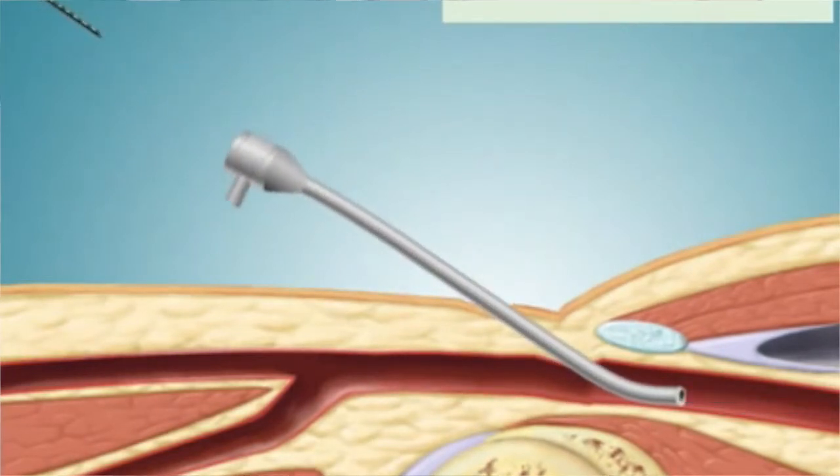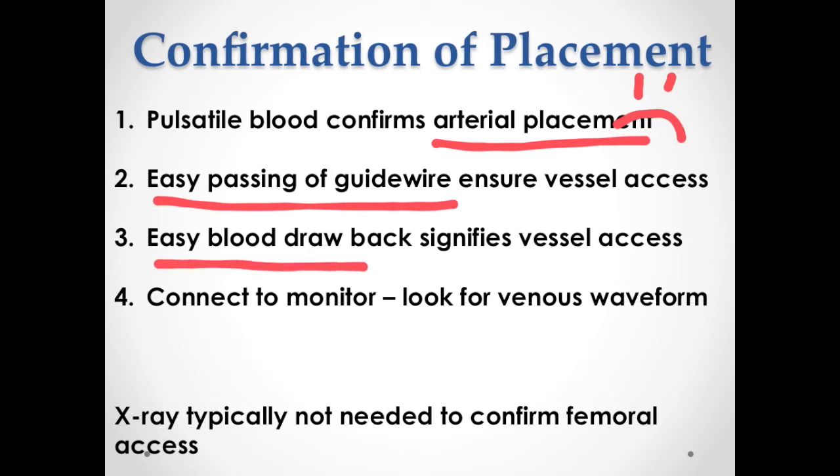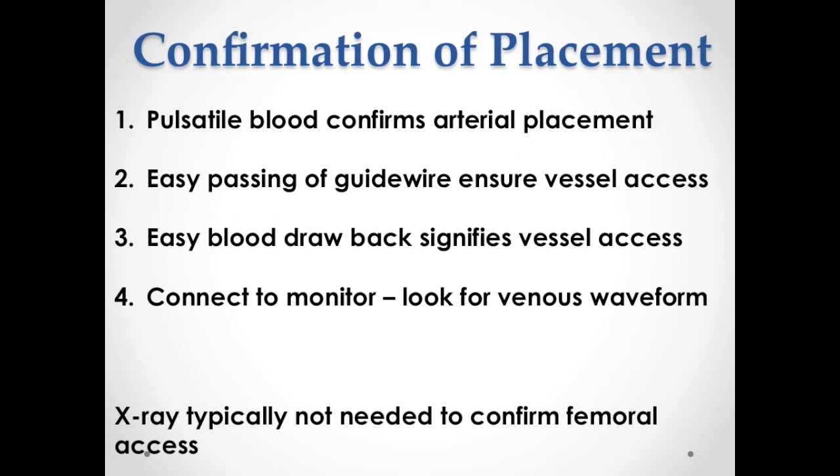Once you have the line in place, how can you tell it's in the correct place? What ways do you use to check the placement of the central venous line? The first hint you get is when you enter the vessel itself — if you get arterial blood or pulsatile blood, then you've hit the artery. In many children who are cyanotic, that blood may be blue so the color won't tell you very much, but the force with which it's coming out would tell you. The other thing would be the ease with which the guide wire passes, and third, how well the blood draws back through either your needle, the catheter, and into the system. In the femoral area, if the wire passes easily and blood flows back and forth through the different lumens of the catheters easily, then no x-ray is necessary in general. If there was some concern about the entry, then an x-ray would be the next thing to do.